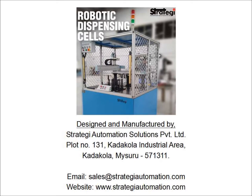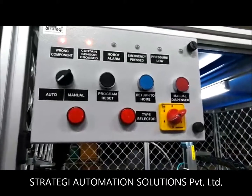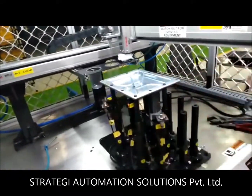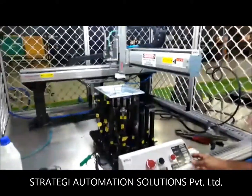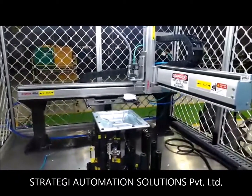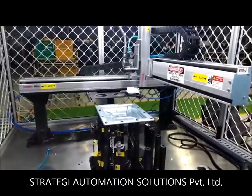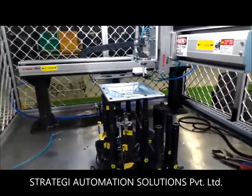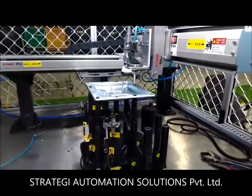Introducing robotic dispensing cells designed and manufactured by Strategy Automation Solutions Private Limited, Mysore. The dispensing cell houses a Yamaha Cartesian robot for dispensing gun movement. The operator manually places the component on the universal fixture and presses the cycle start button on the operator panel.